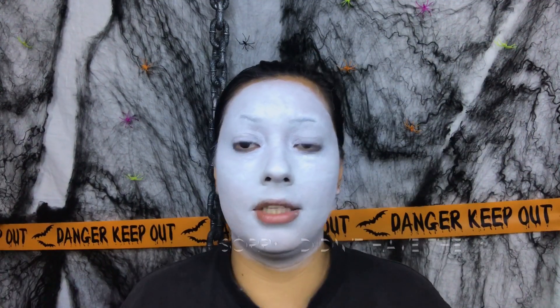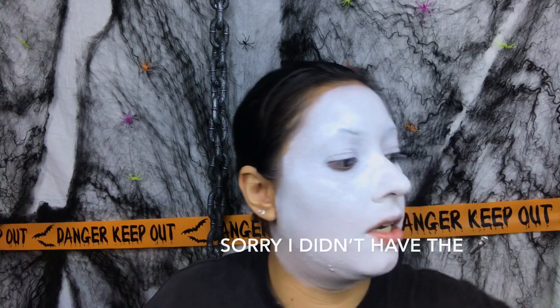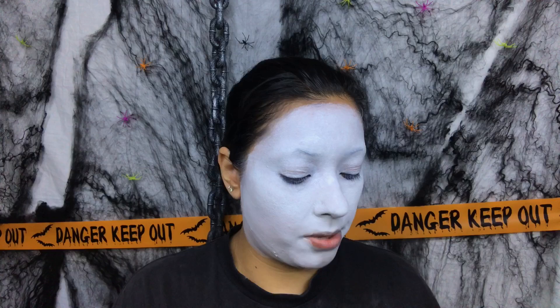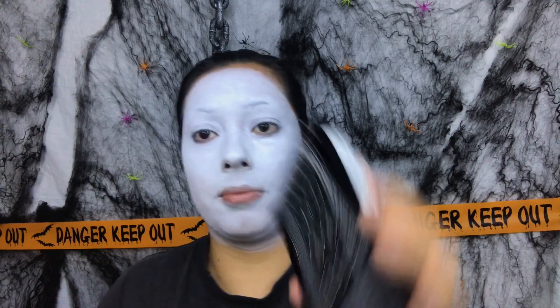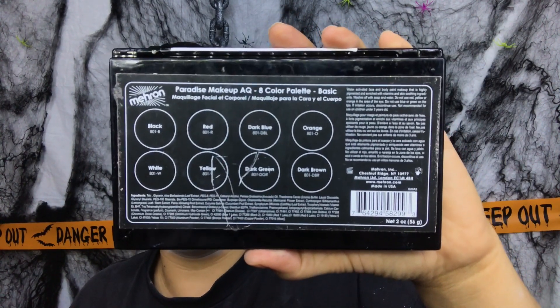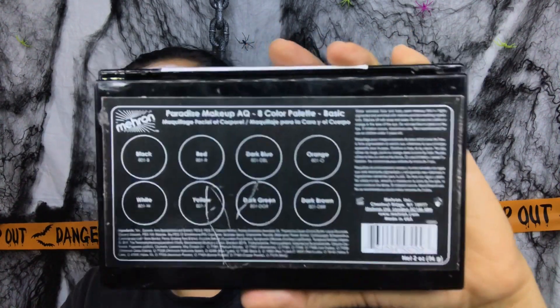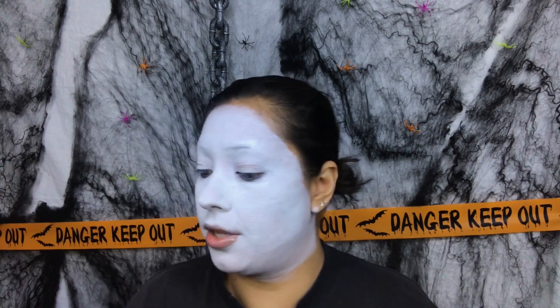Now that we got that done, we're going to get our little specialties. I'm going to use this brush right here and dip it into the red one. The palette I'm dipping into is this one right here — the Mehron Paradise Makeup AQ 8-color palette, I believe it's the basic. It has all these beautiful colors. I'm going to dip it with the red one and kind of go in — it's okay if it starts creasing because we're going with another color.